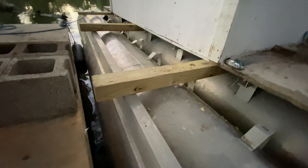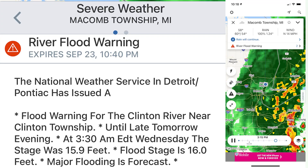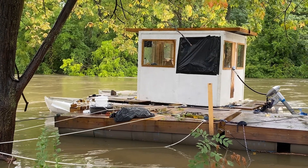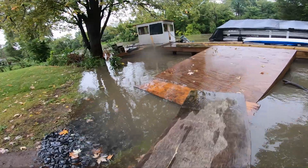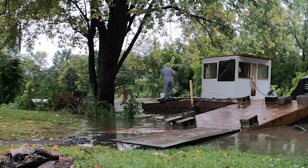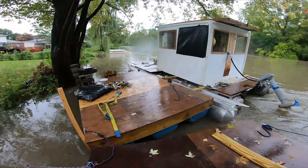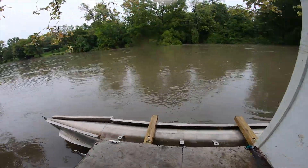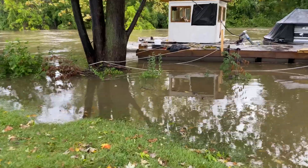Before we could go on the test drive, it poured. Then the river started getting higher and higher. We were crushed. We saved the boat, but now we had to wait even longer to test out our new quad-toon. We had to weigh down the deck so the whole thing didn't get swept away. It wasn't safe to go out in those conditions — we probably couldn't fight the current, even with our new motor. We also didn't want to get slammed into a bridge and risk capsizing.